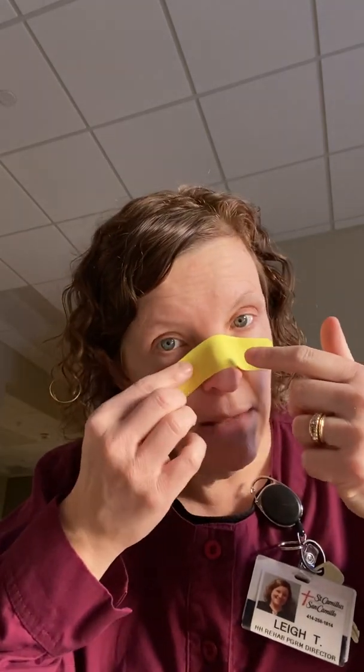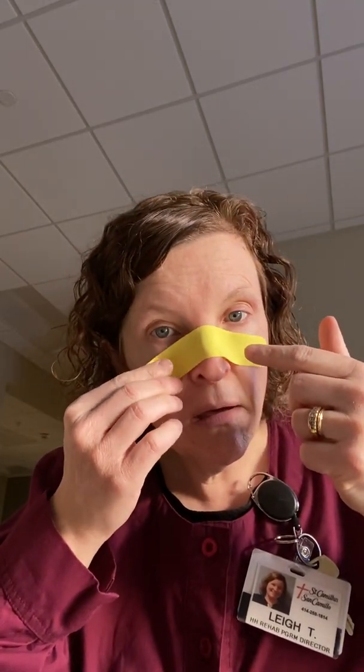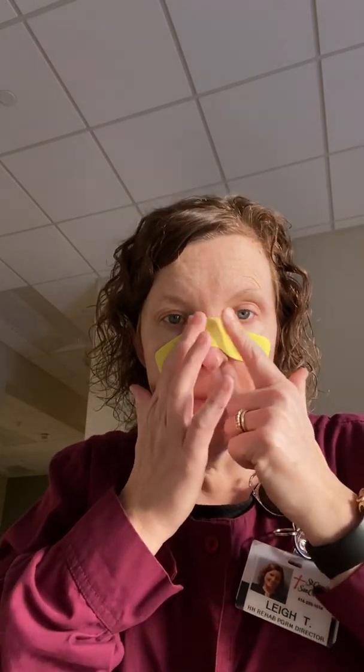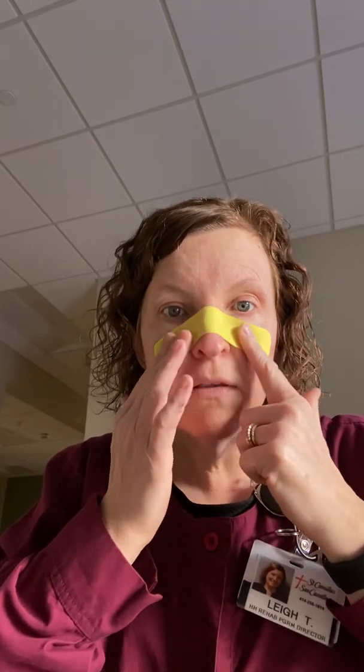It kind of bounced back because it's put on the backing with 10 to 15% stretch. So when you let it go, it bounced back. Then lightly put it down your nose. This is pretty bright stuff.